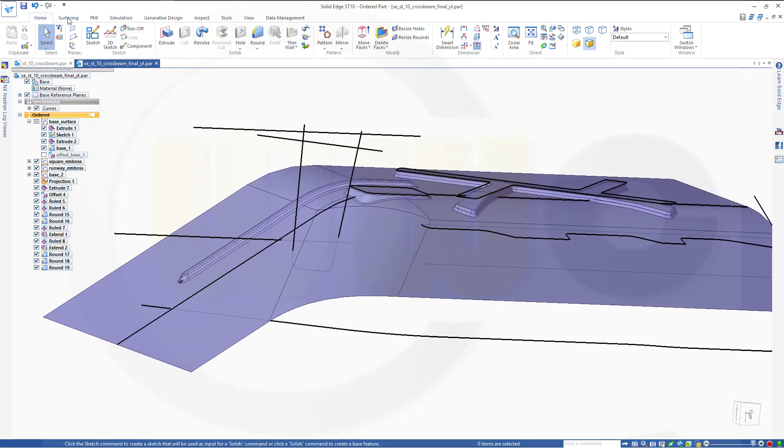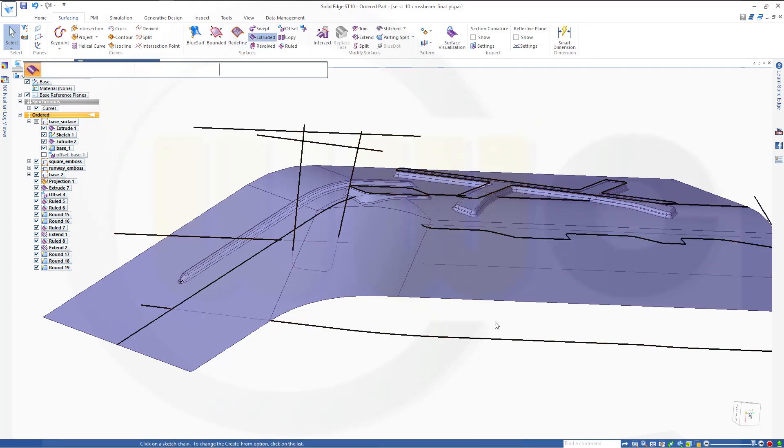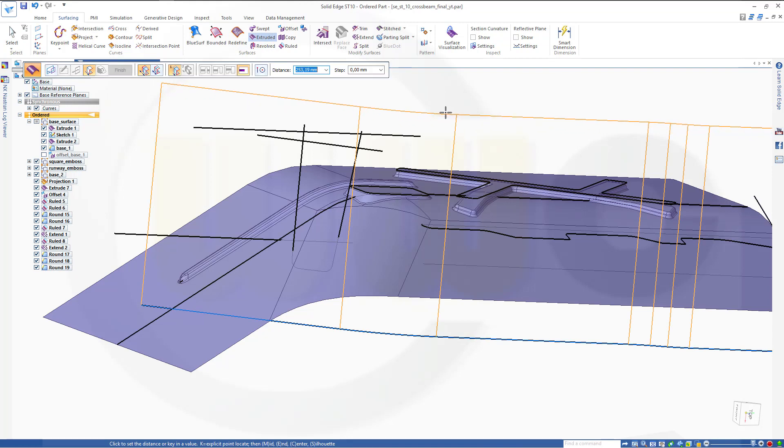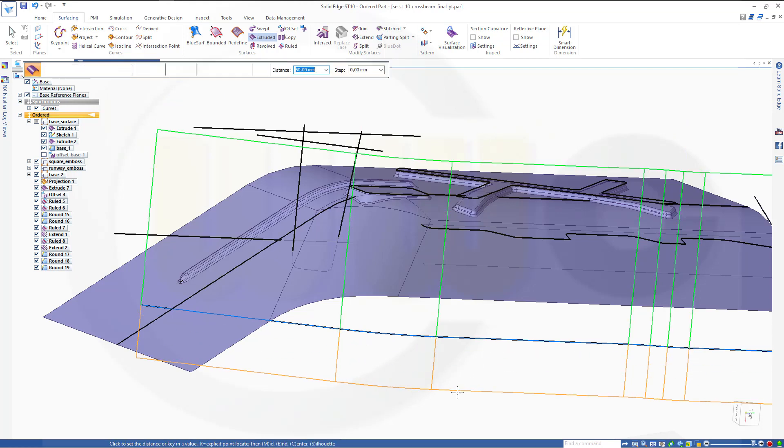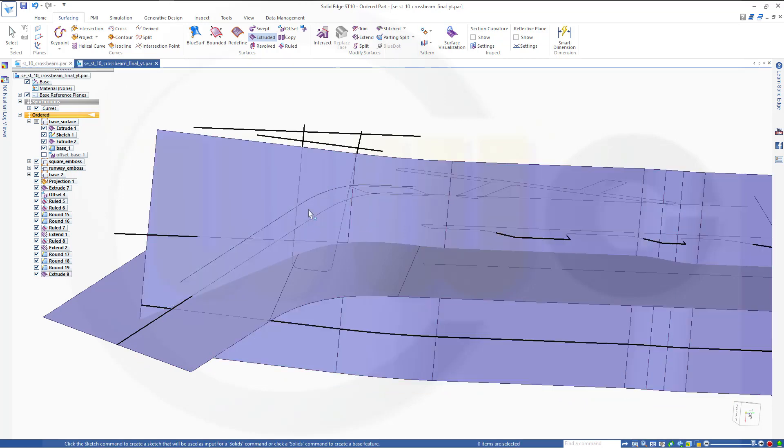Let's go to surfacing. I need to make another extrude with this one, maybe 200 in that direction and maybe 50 in the other direction. Finish, cancel.